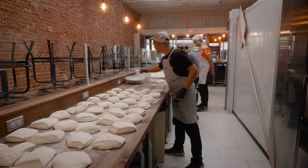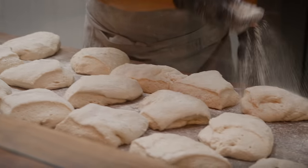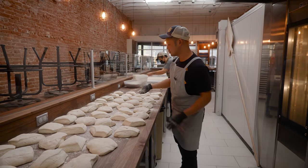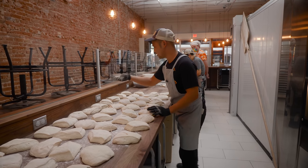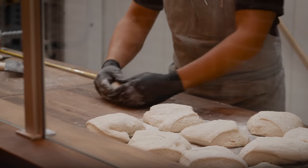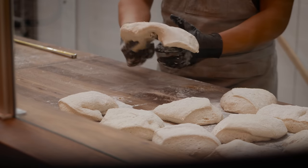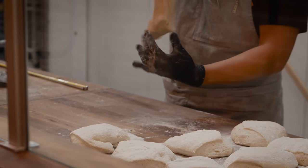They're very cold so I don't really want to stretch them out a whole lot. I'm gonna do one and see how it goes, but my guess is I'll have to wait just a little bit. So making little mini loaves — I'm just gonna let them rest, building up a little tension, little by little.